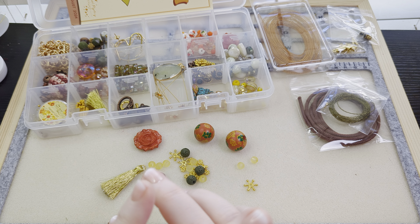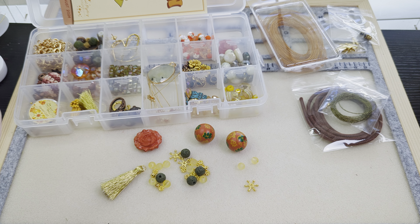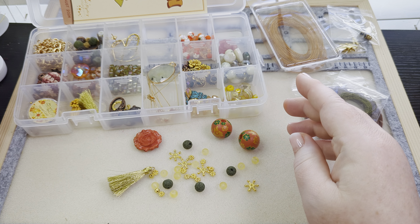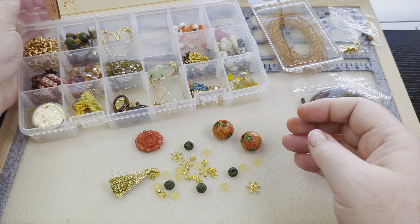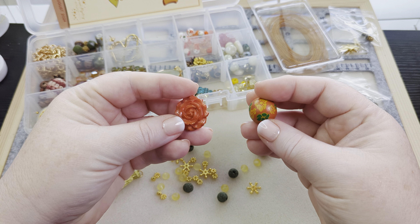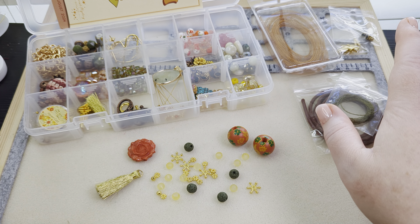Hi friends, it's Becky and today I'm going to be making some things with the Stay Golden Jesse James Beads Magical Mystery Bead Box. I pulled out some of the beads and findings and a tassel from the box already that I'm going to be making something with. Just look at these colors — they are so warm and inviting and just perfect. I love the olive greens. I love these muted oranges that go so well with the gold colors, the yellows, and even some browns.